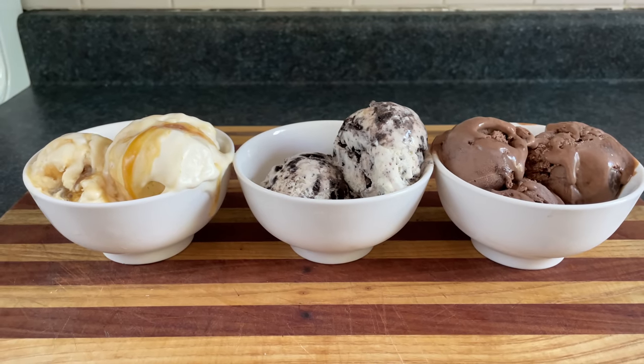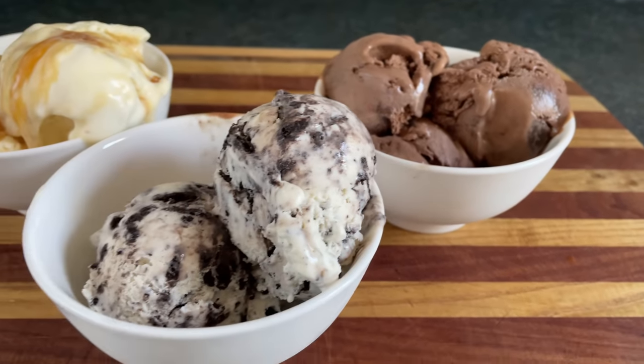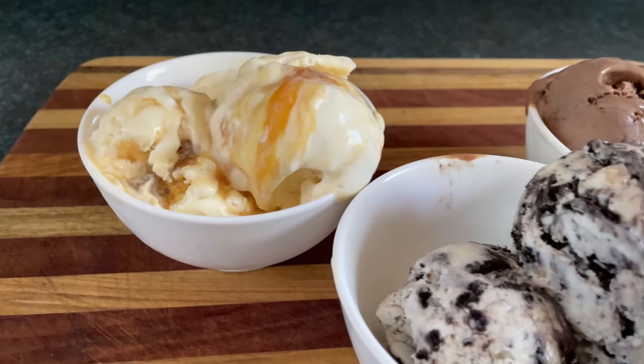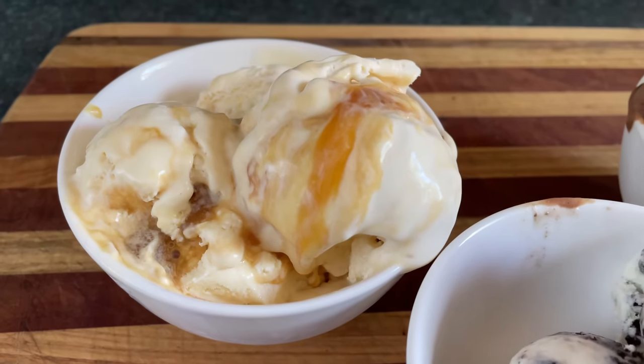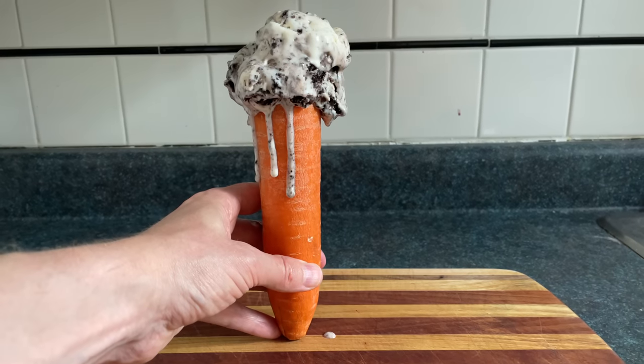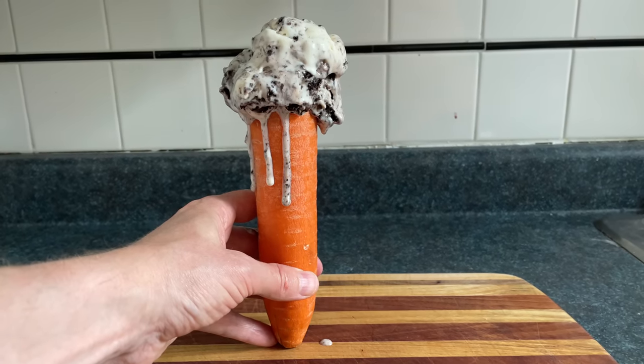It tastes best when it's a bit melted. Now you can put your ice cream on an ice cream cone if you want, and you can also kick mother nature in the balls while you're at it, since she already made a perfect cone called the carrot — which also makes your ice cream super healthy, which is all we ever wanted in an ice cream. Yum.